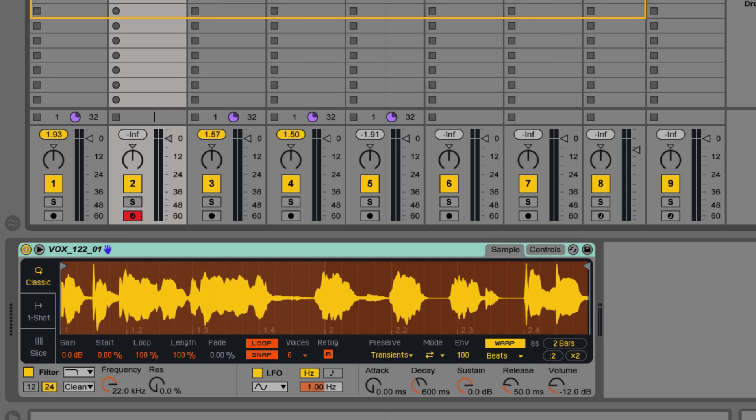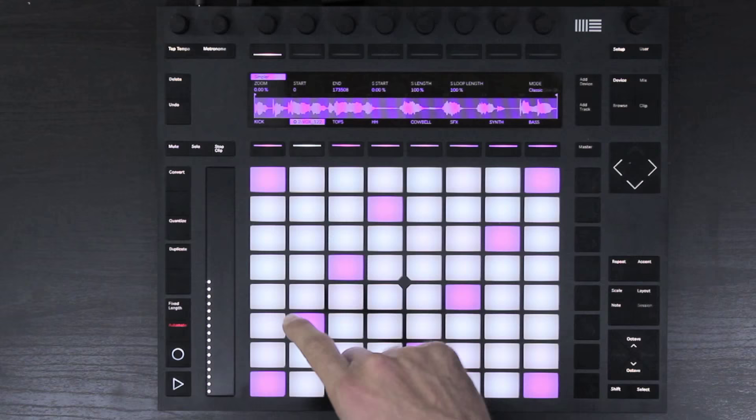There are three main modes now in the Simpler: classic, one shot, and slicing modes. In classic mode, when we trigger a sample it's going to play only as long as we hold it down — so when you let go, it stops.